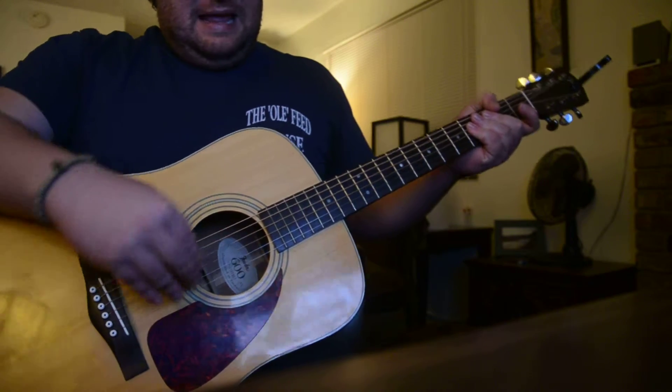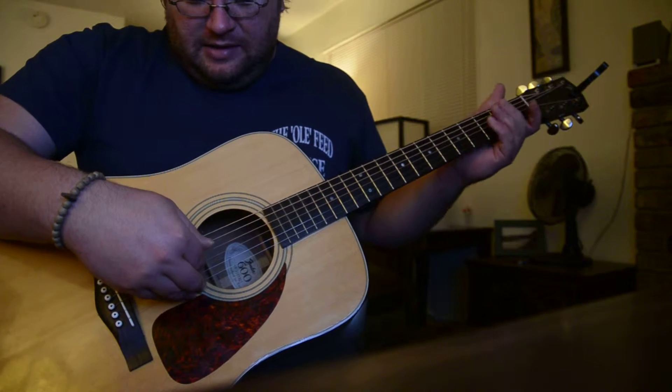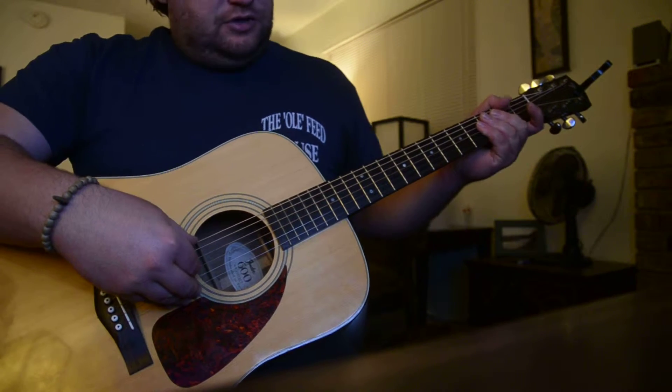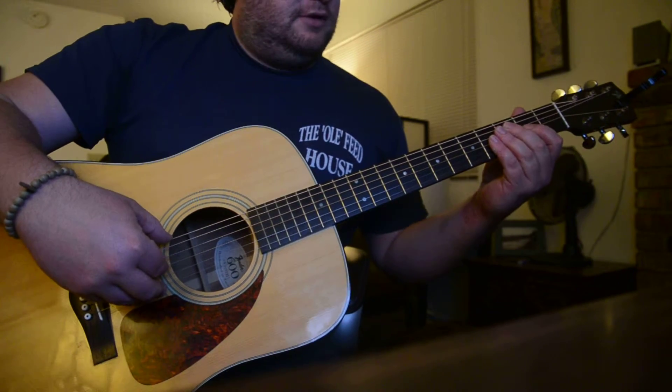Okay, this one is Drop D, all on the D and the G string. It just starts both open and hammer on to the second on the G.